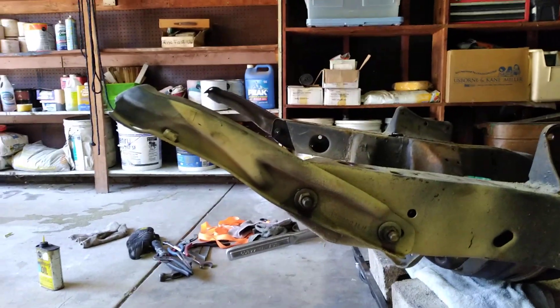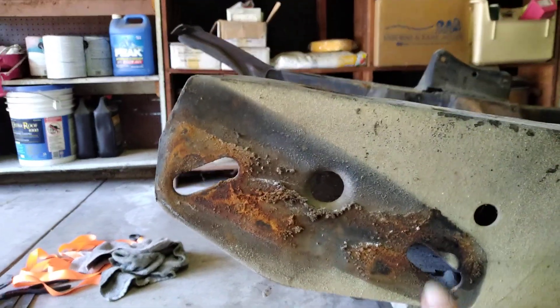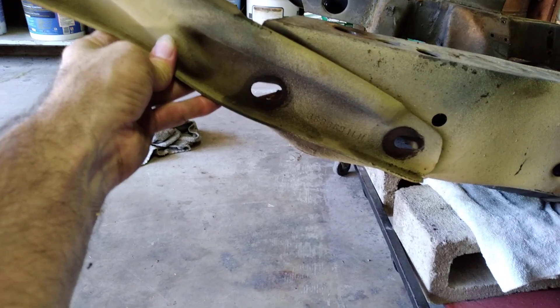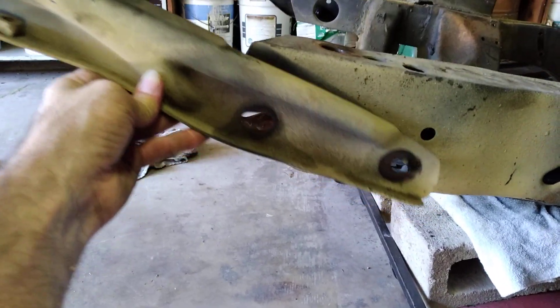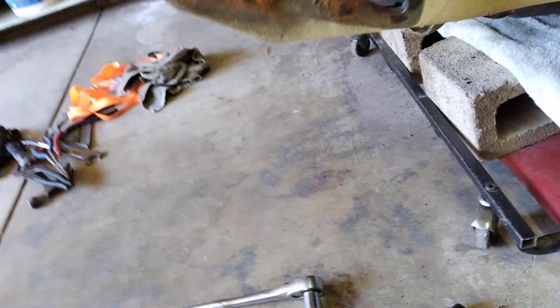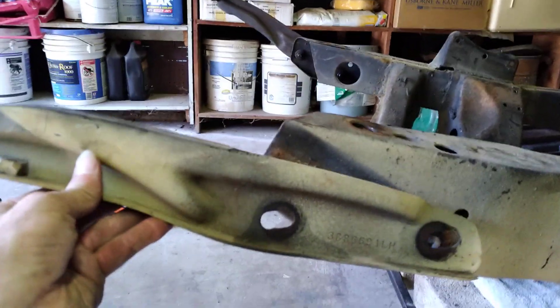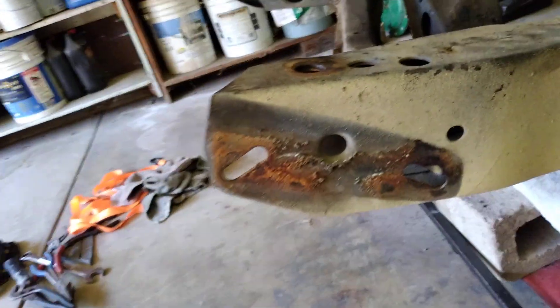Alright, it's off and you can see how much play there is. Here's the frame and here's the piece — you can see where the bolts were and where the frame used to sit. There's a lot of play this thing can do. I think there are measurements in the manual to tell you the height of the bumper and how it's positioned, so once I get that bumper on, that's when we make that decision.